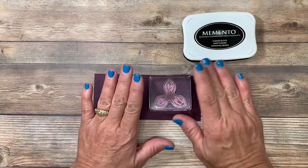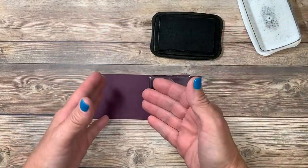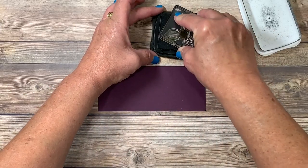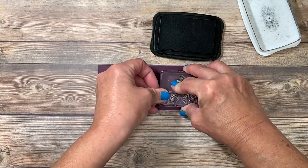Blackberry Bliss cardstock is very dark, and I found that tone on tone with the same ink and paper was a little bit obscure, so I decided to use the Memento black ink. I'll go ahead and ink this up. I want to make sure these two petals are at the bottom since that's going to align perfectly with the punch.